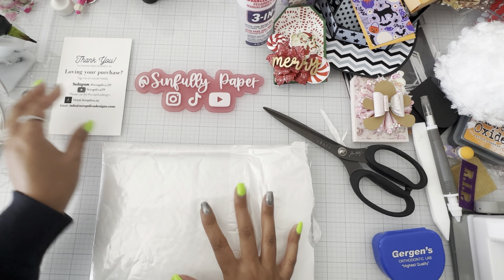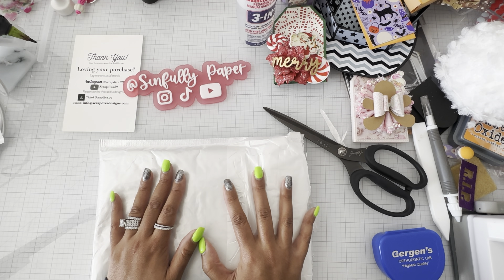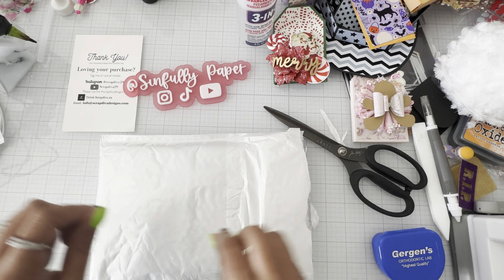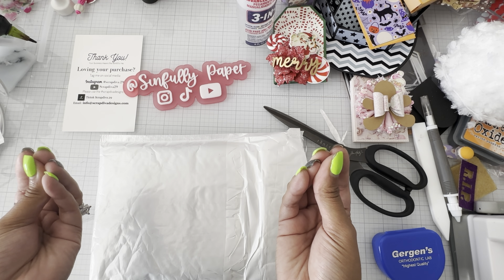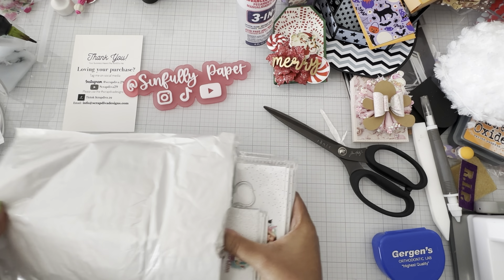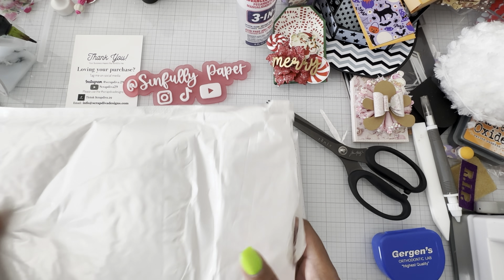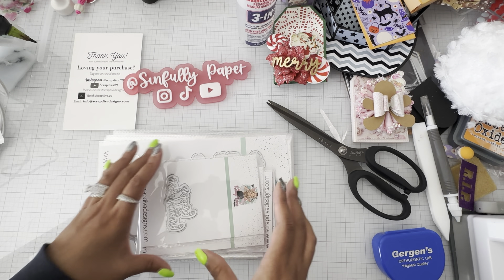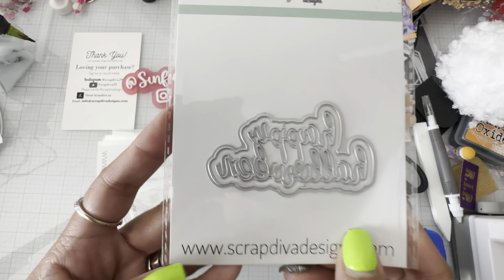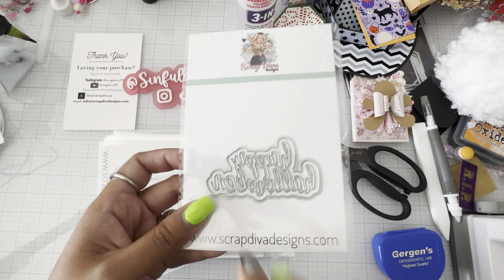If you guys are curious, I usually do it when I'm stumped on things or if I get a new die and want to see what other people make. I usually do the Scrap Diva Designs hashtag on the search bar and it shows everyone's projects and videos of Scrap Diva. Erica, FYI, Christmas is coming up and I do want to be a guest designer for Christmas. Let me put it out in the universe. Let me manifest it. So I did get the bundle set plus two other dies, and this is going to be the Happy Halloween sentiment from Scrap Diva that I picked up — I thought it would be perfect to do cards and stuff.